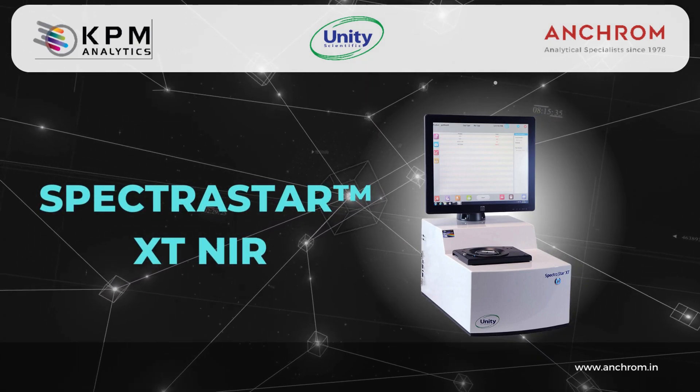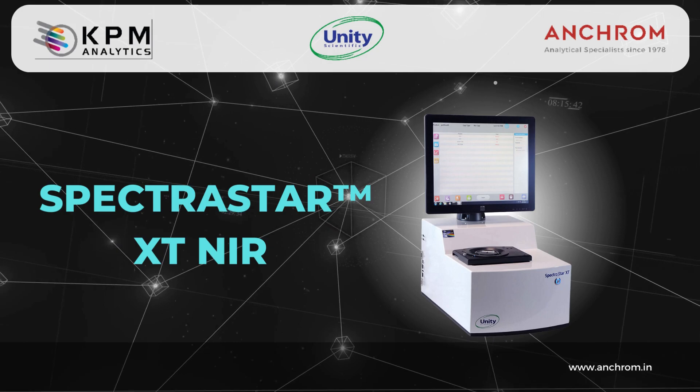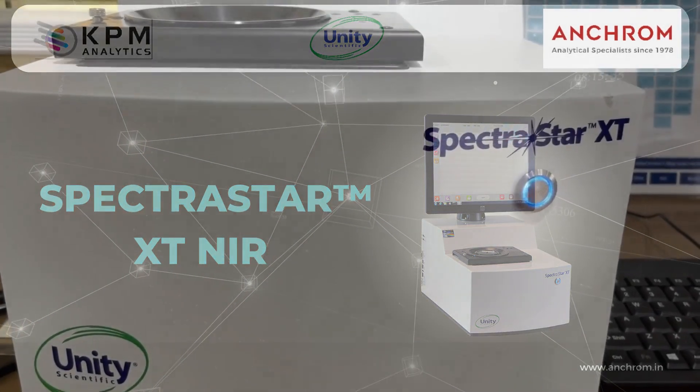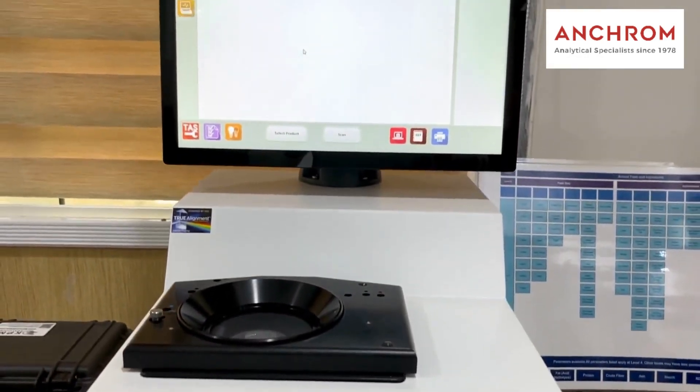Hi, we are from Ankram. Today, we are excited to introduce you to the Unity Scientific NIR SpectraStar, a powerful instrument for near-infrared analysis.